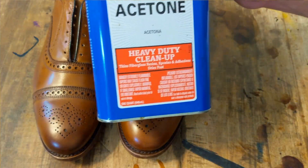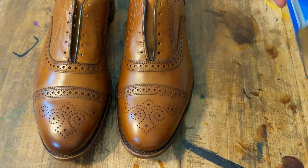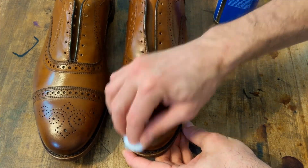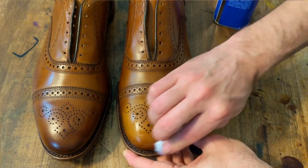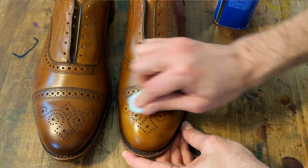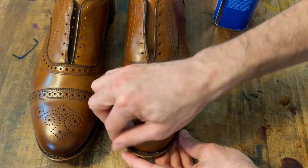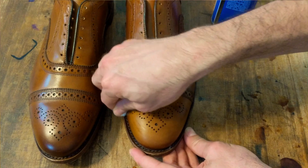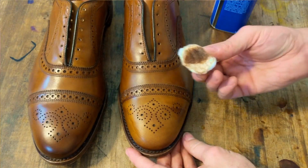We begin by stripping the factory finish with acetone. I use acetone just from the hardware store like Lowe's or Home Depot and a small cotton ball. Notice already how much lighter the toe is on the one shoe and how much color has come off.